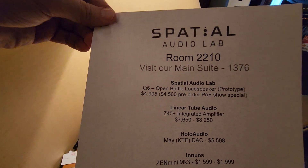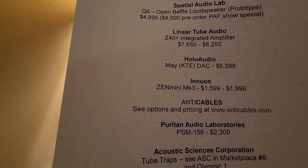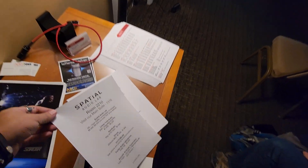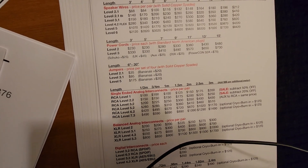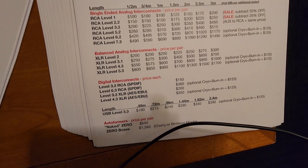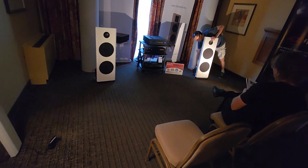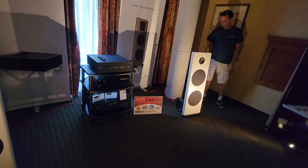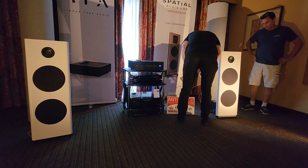This is going to be called the Q6. You can see that we've opened up the crossover networks on the back — it's modular, so if we ever do an upgrade you can change it yourself in about 10 minutes. You can see the plug here — it's a Nordost connection.